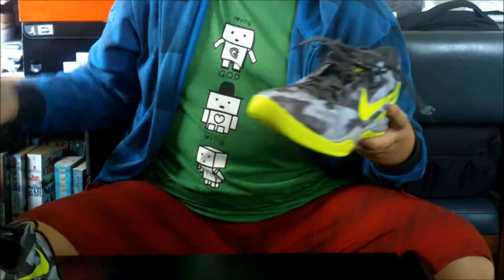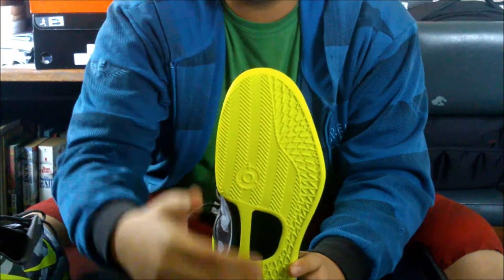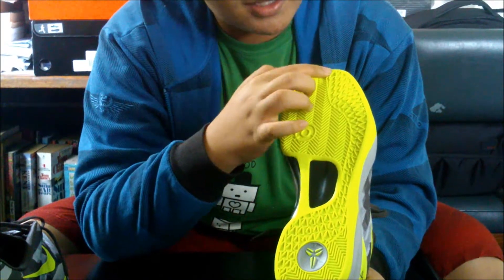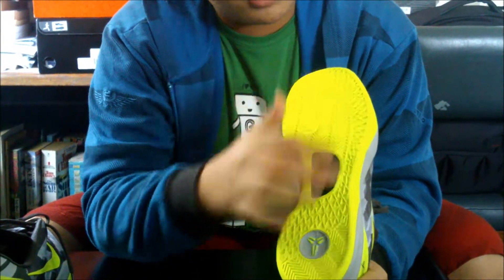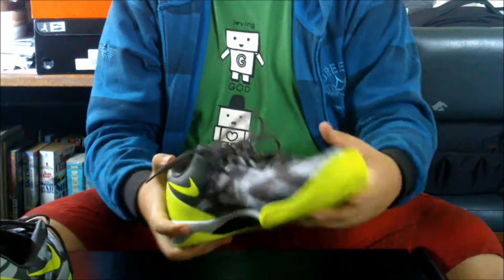About the Kobe 8 System: you have nice traction points here. You have good traction — the herringbone traction is the traditional traction also used in the Hyperdunk 7. You also have this scale-like structure on the side of the grip to make it a pure traction on the side. You have carbon fiber on both the middle and the side for less impact cushioning.